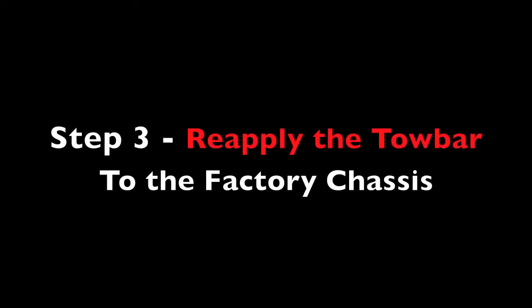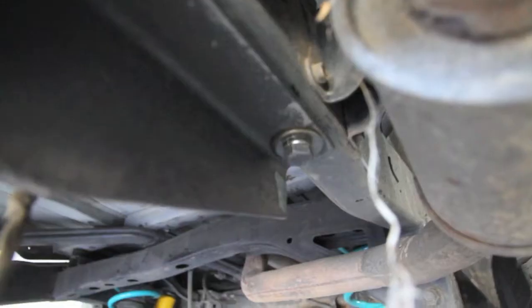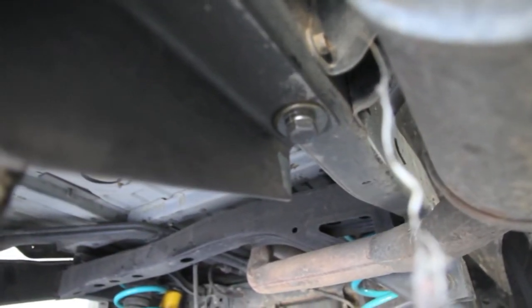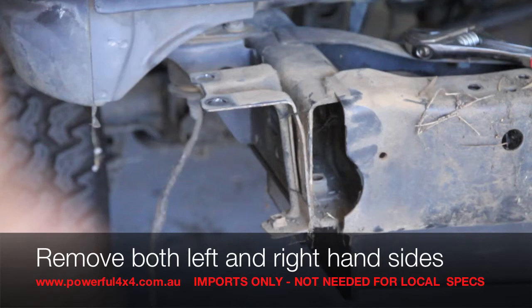In step 3, for those with an imported version of this 80 series, all you need to do is simply reapply the tow bar back to the factory chassis. Step 4 applies once again to imports only. You will find two support brackets found on the rear end of the chassis. These support brackets will need to be removed to make way for the rear bar to be bolted on.